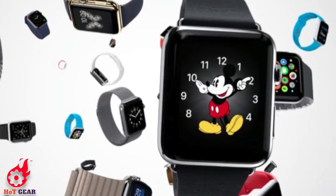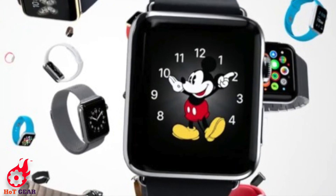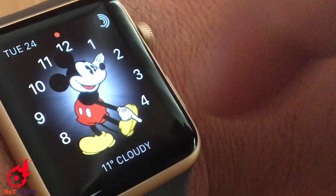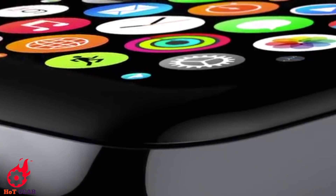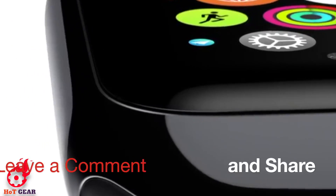Welcome back to another tutorial of Humans of Technology Gear TV. This time we will show you how to make Mickey Mouse tell the timing on Apple Watch. But before this, please take the time to help us grow — subscribe to this channel or drop a like or comment below.